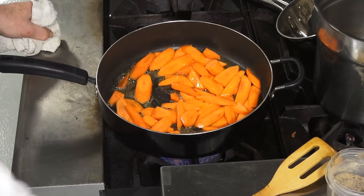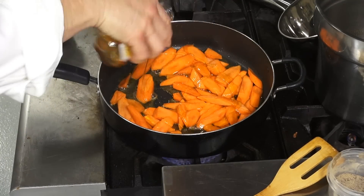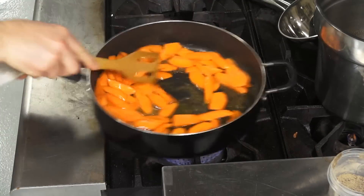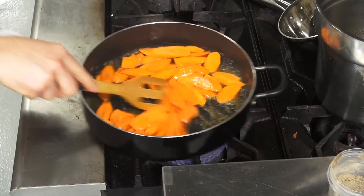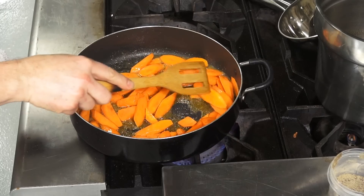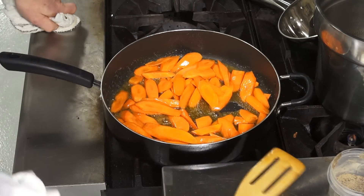I'm going to add my honey to that. Stir that around. That's a great combination — sweet butter and honey. You can adjust the butter, you can use less butter, you can use just a drop of olive oil. You can also make these glazed carrots in water.